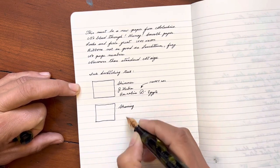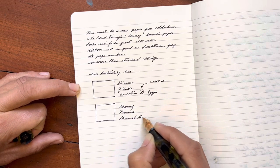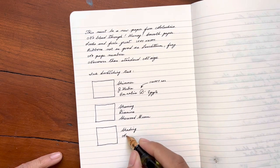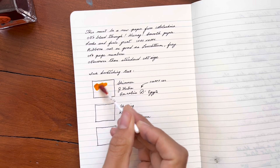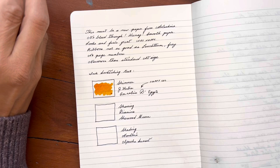I will say that none of these papers are really ideal for ink swatching anyways — they don't really showcase the characteristics of an ink that well. But if it's something you like to do in your journal every once in a while, then I think it's fun to have a sense of what to expect.